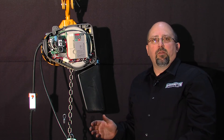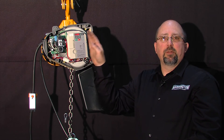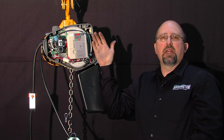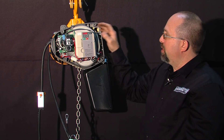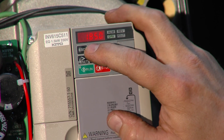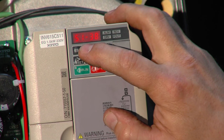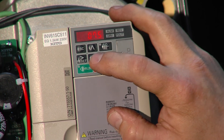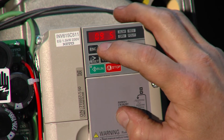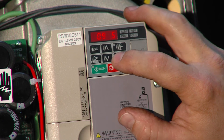Now it's critical to make sure that we put the VFD back to the original factory settings so that it can't lift over the rated load — over 110%. So to do that, we're going to scroll back through here until we get to STUP — setup. Press enter, scroll to S1-38, press enter, and we need to change that back to 99.5.